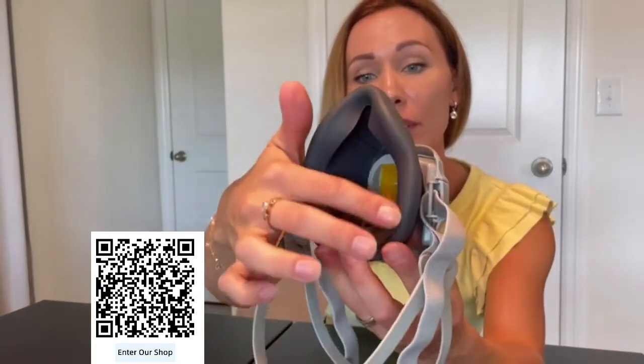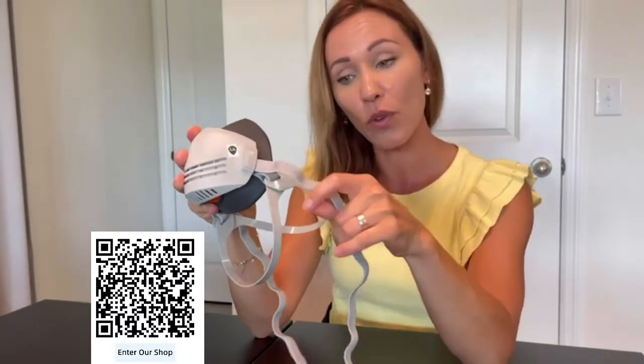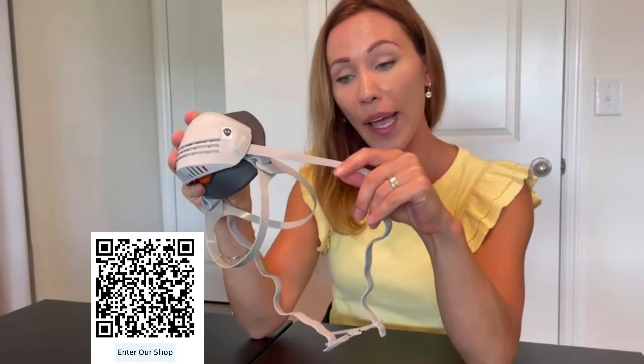It's very well made out of high quality materials — food grade rubber — and also designed with an adjustable, stretchable headband that is very soft. It will definitely be very comfortable to wear.